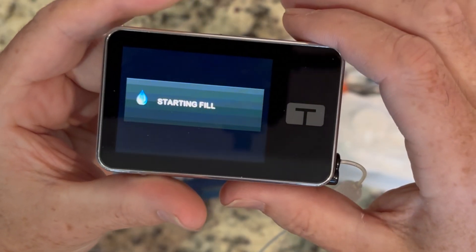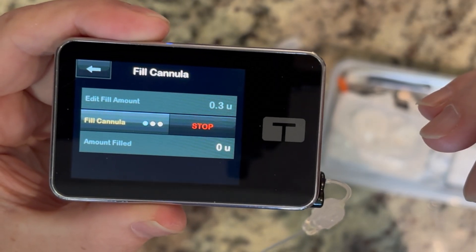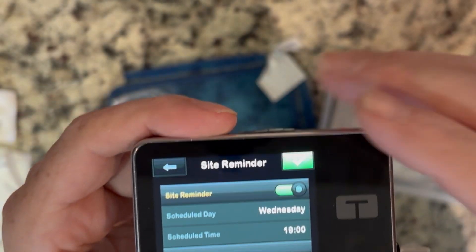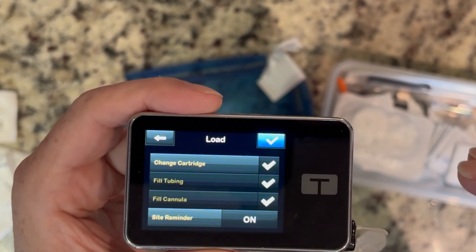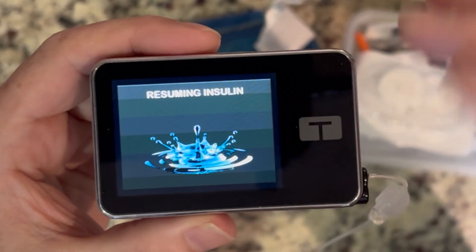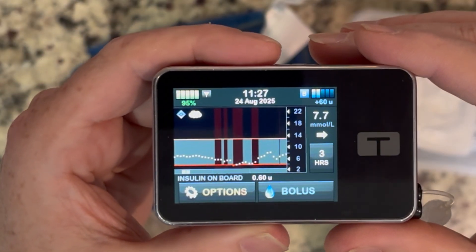Make sure you set your site reminder to a time of day that works for you. I had mine set for 7 a.m. — great for weekdays, but annoying on a Saturday when it wakes you up. So my site reminder is now set for 7 p.m. Then hit Resume Insulin. You can't really mess that up; it'll walk you through the steps. And you can see my sugar is now 7.7.